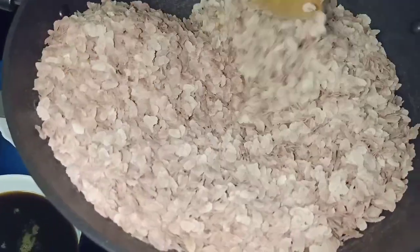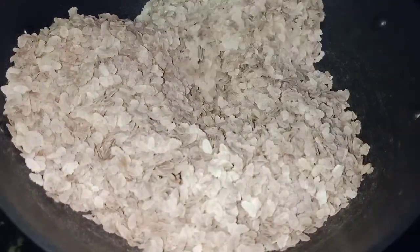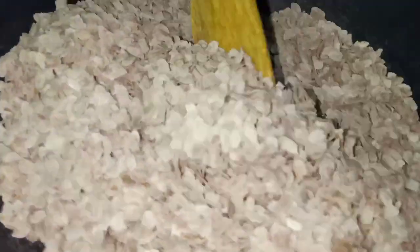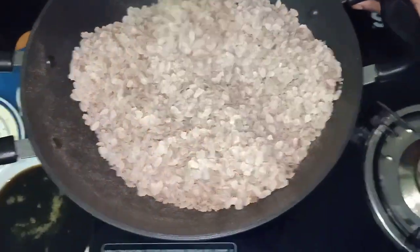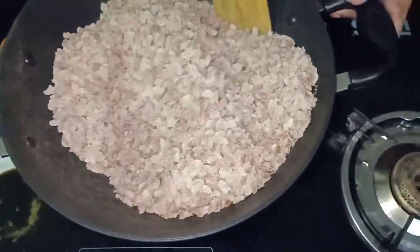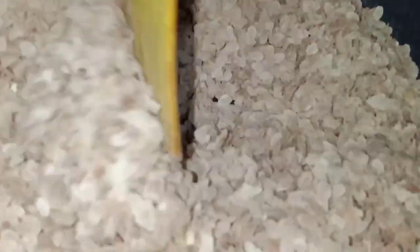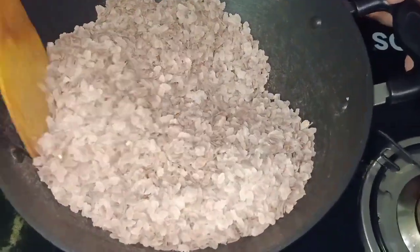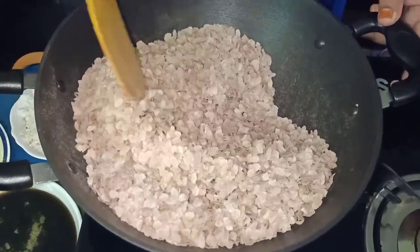Then we have to use a plate for the plate. We use a plate as well. Then we will use the plate to make a plate. Then it is done. I am going to put it down.